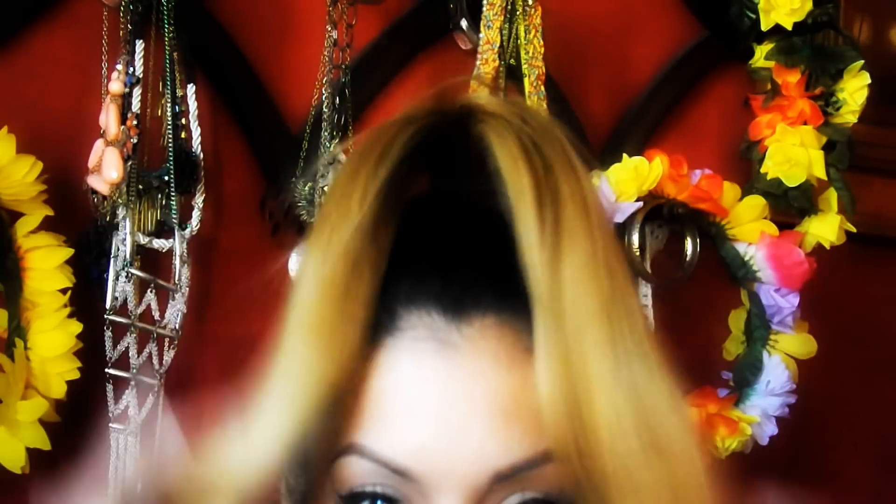You want everything to just be nice and smooth. And then you want to put your hair up in a ponytail — a pretty high ponytail. Just tie it up, but don't tie it up too tight, because then you're going to have that crease on your hair, and you don't want that.